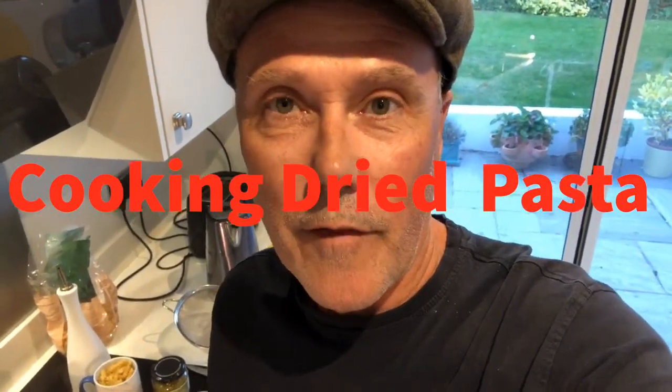Hi there, so this is the Flat Cap Chef and we're going to cook pasta — dried pasta. It's such a basic ingredient you can use in so many recipes and it's so easy to do. It'll all be done in about 12-13 minutes, that's all. So let's get down to the pan and see what we're going to do.